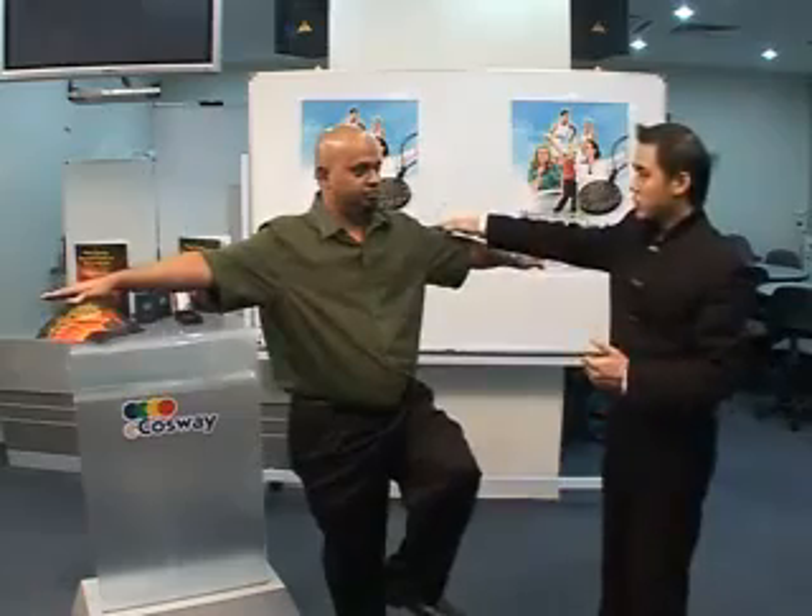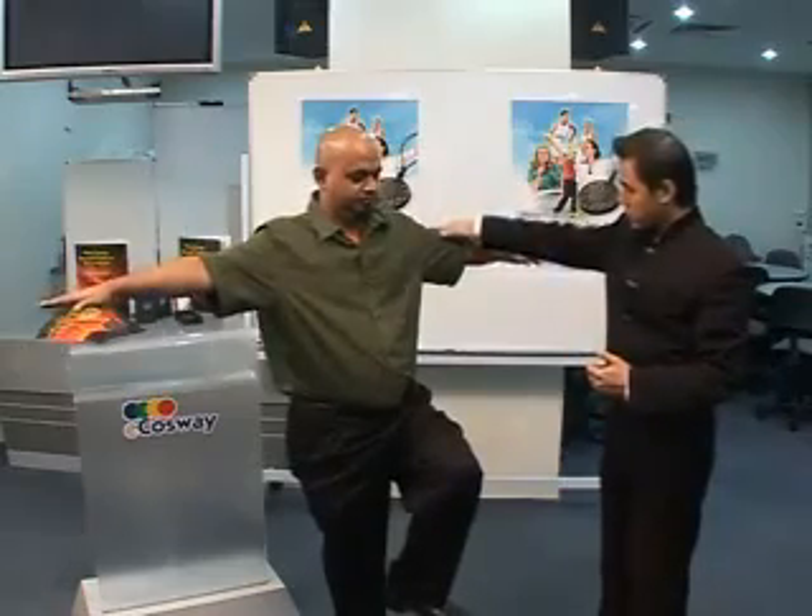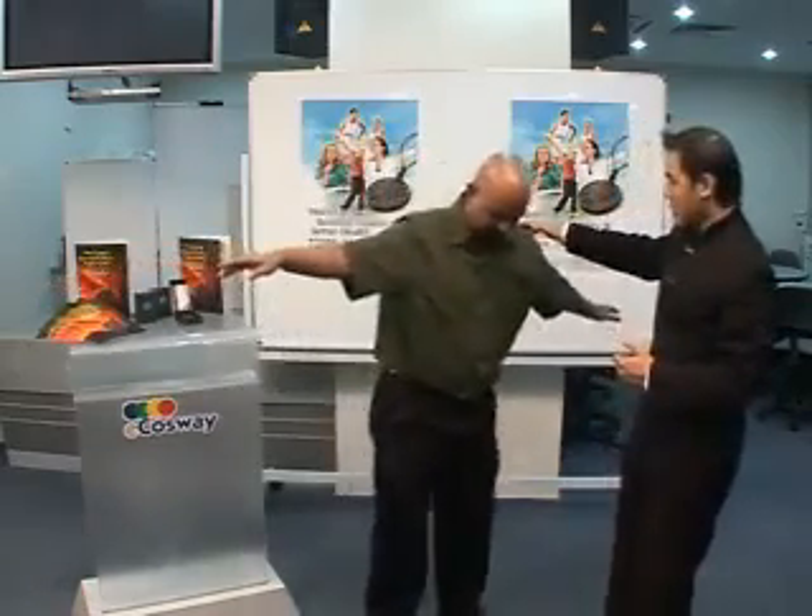I'm going to push you down and you resist. Ready? One, two, three. You have no strength.